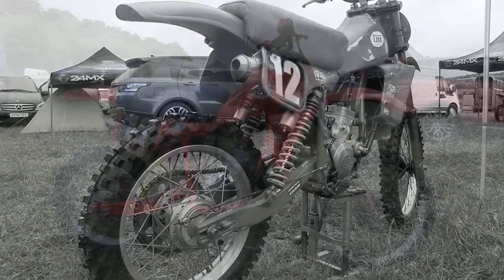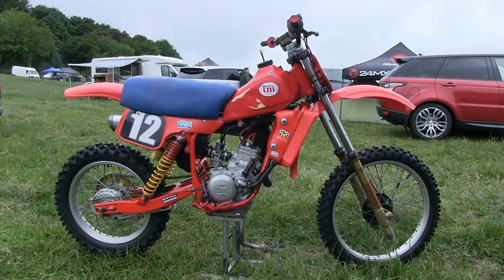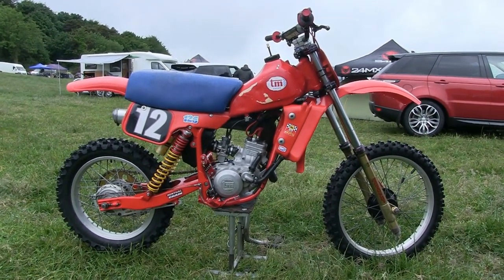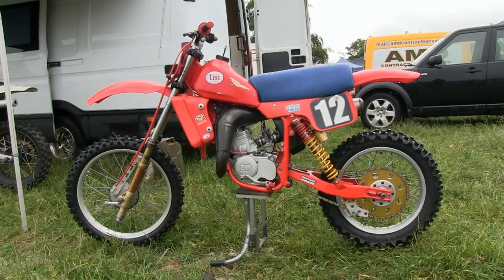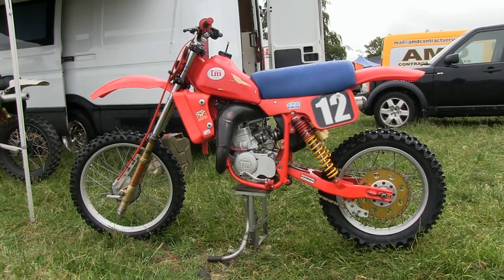Adrian's particular example is still a very rare little machine. There are not many of these old TMs still taking part in classic motocross racing, certainly not here in the UK, but over in Ireland Adrian is keeping the TM flag flying high with his little 125.